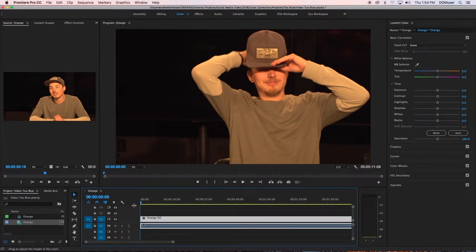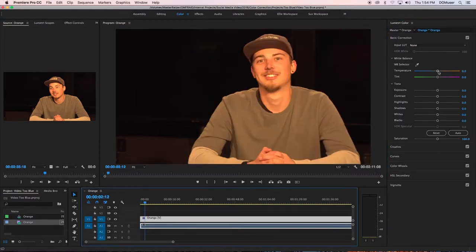When you import a video and notice that the color is too orange, go to the menu bar at the top of Premiere and click on the color tab. A new menu will appear on the right side of the screen. Select the track you want to edit. In the menu on the right of the screen, go to the section titled white balance and under that you will see a slider for temperature.